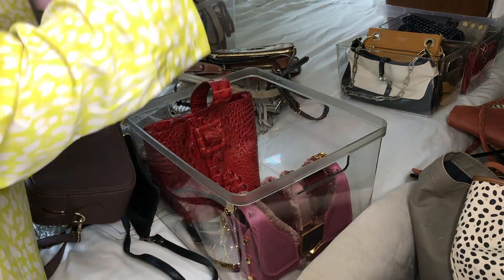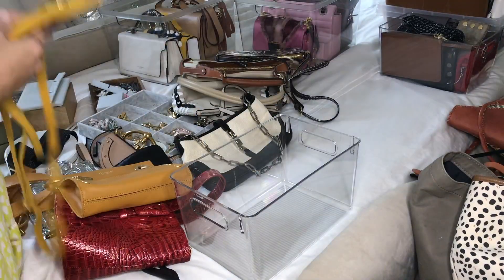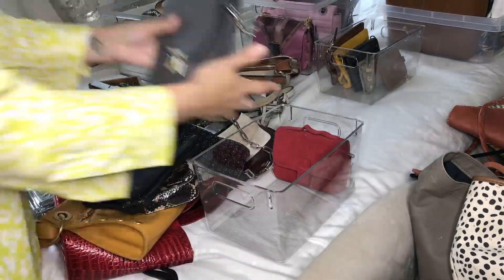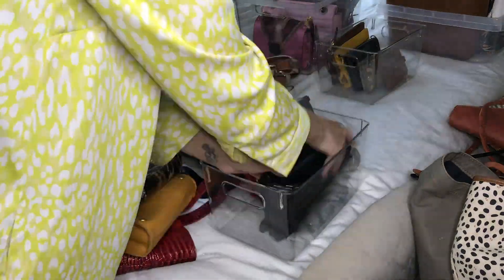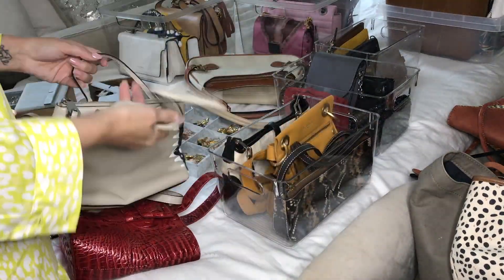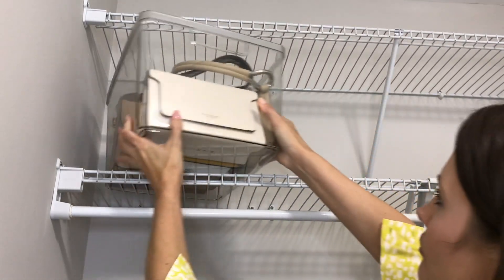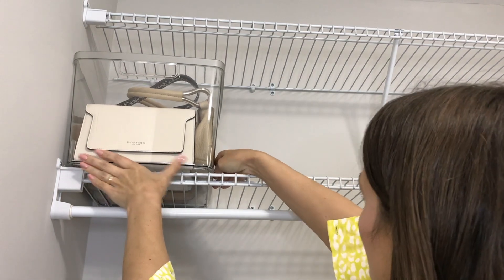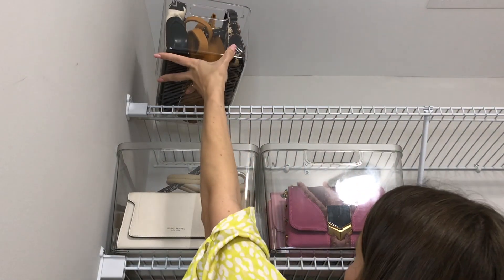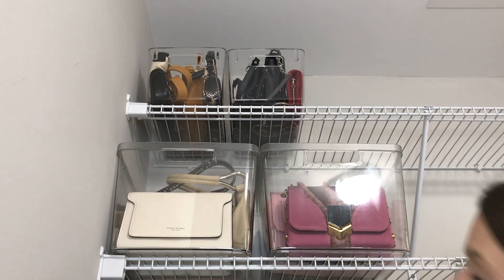For the handbag space, I really wanted everything to feel uniform — all the same bins so I could see every single handbag clearly. I ordered four more large bins. I love them — they have a silver rim on top that looks different from a basic pantry bin. The smaller bins I already had on hand, so I didn't need more of those. It feels really uniform and holds all my smaller handbags that don't need a larger bin.